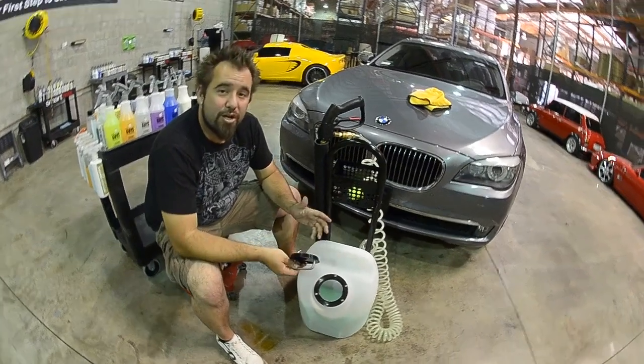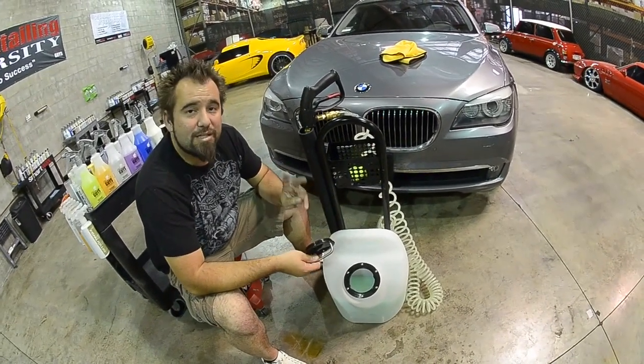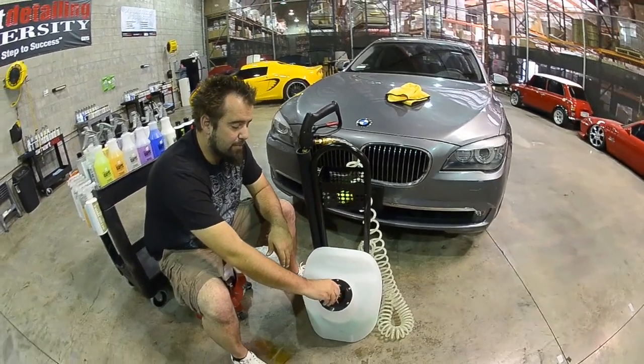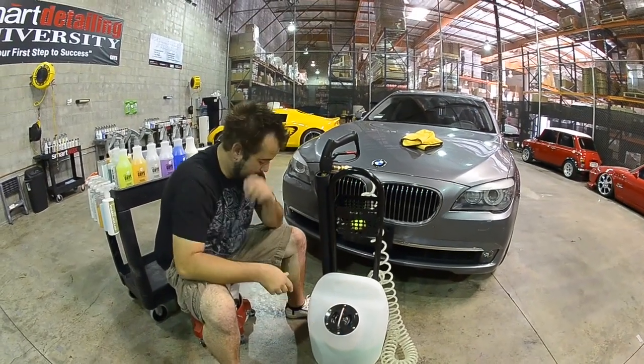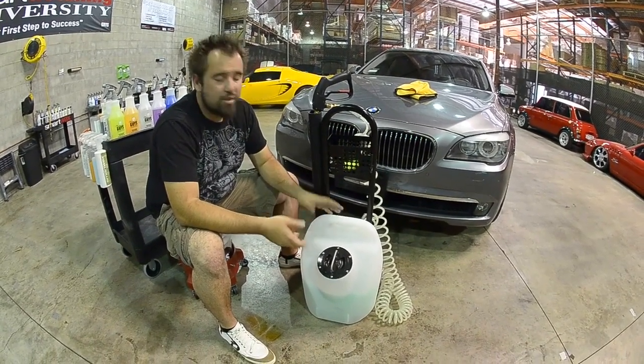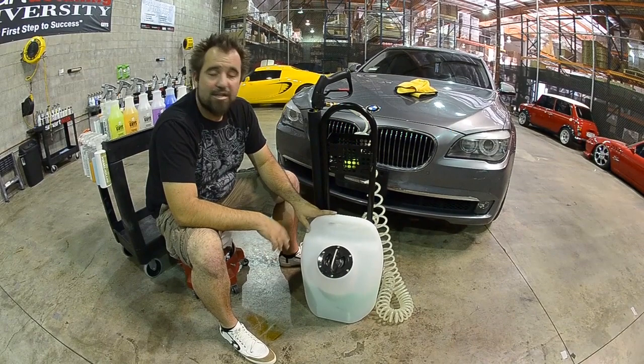Now if you're doing extremely dirty cars, you might want to put two 16 ounces of EcoSmart into your unit and the rest distilled water. You can leave your unit with the product inside — it's no problem at all. I always recommend that when you're done with the unit every week or so, just rinse it out with clean distilled water to make sure that everything's functioning right.